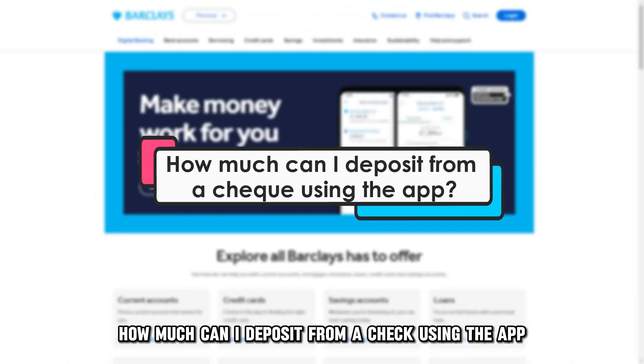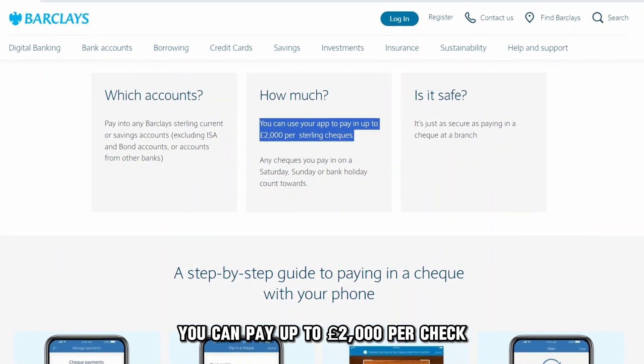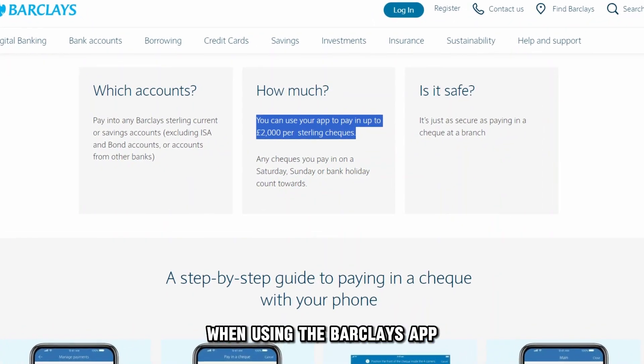How much can I deposit from a check using the app? You can pay up to £2,000 per check when using the Barclays app.